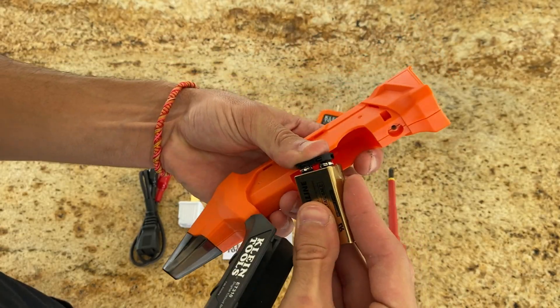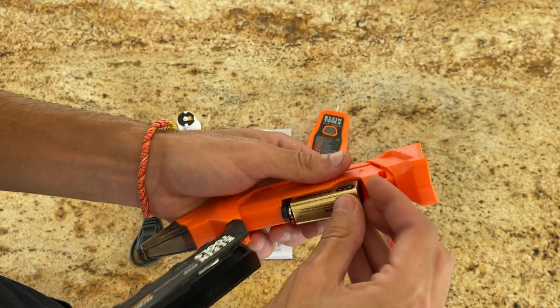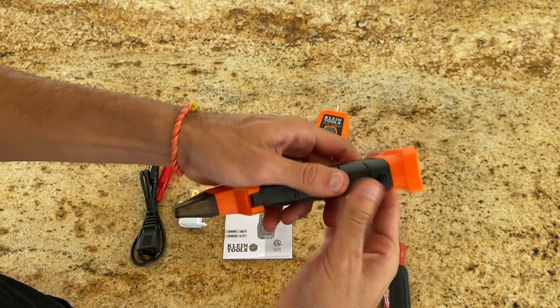Each component has its role and together they make a pretty comprehensive toolkit for circuit identification.